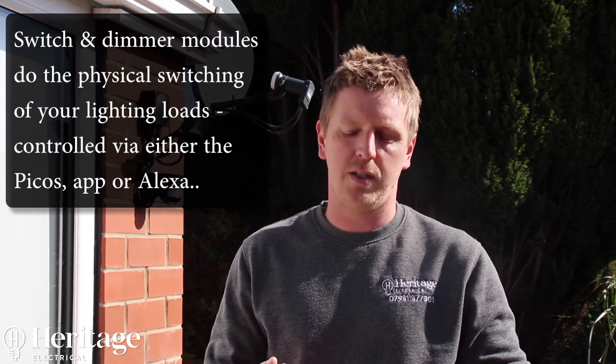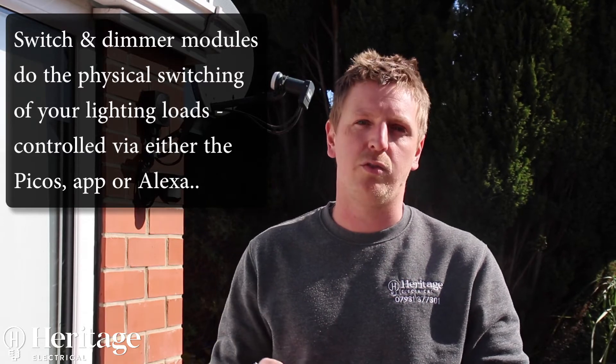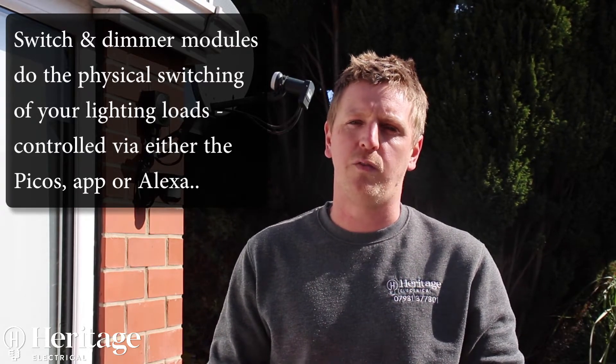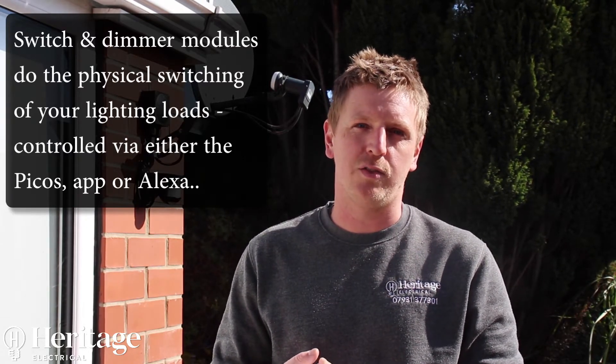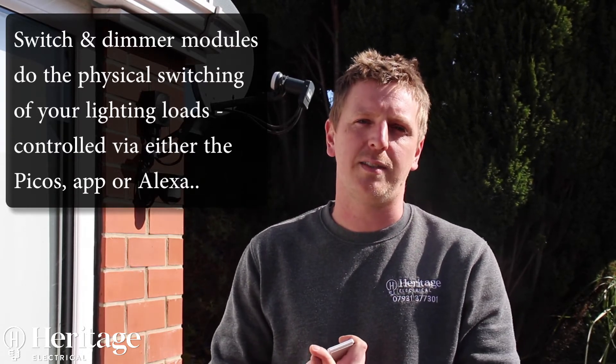The modules available for this system include inline switches, inline dimmers, Pico switches, 16-amp switch relays for switching higher loads, and passive infrareds as well. So if you want anything activated by motion detection to switch power and lighting, you can use PIRs too.